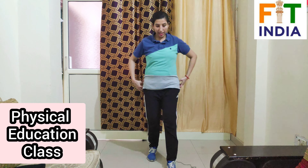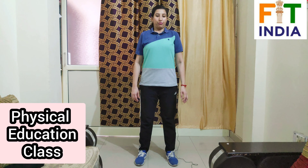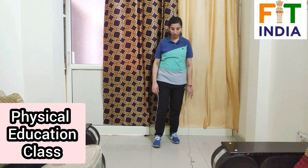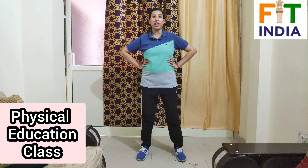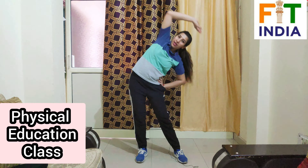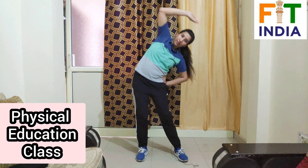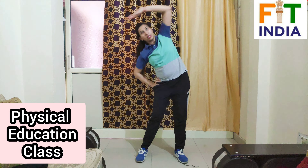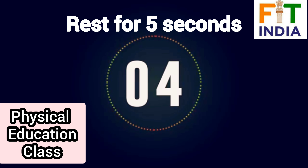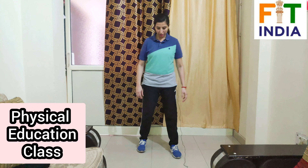Now take rest for a few seconds, then we will repeat the exercise. While resting, breathe in, breathe out normally. Hands on your waist, alternate side bend, start — 1 through 10, then 10 more counts, 1 through 10. Now take rest. Our next exercise is side turn.